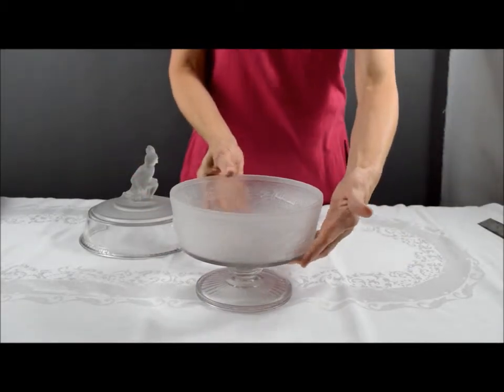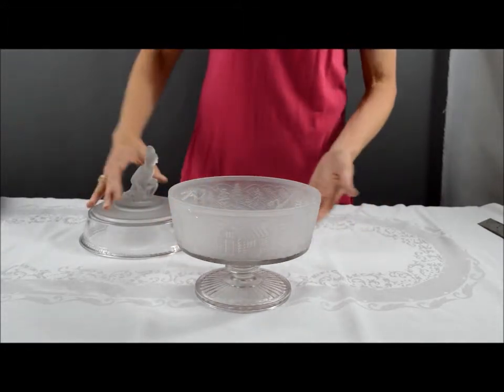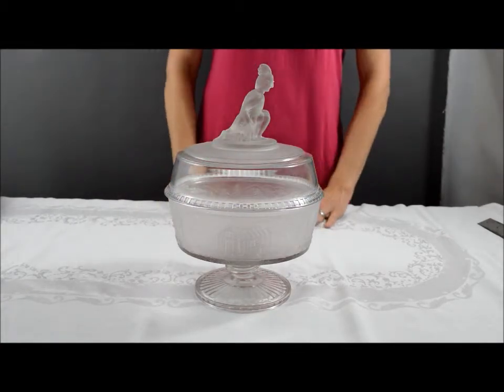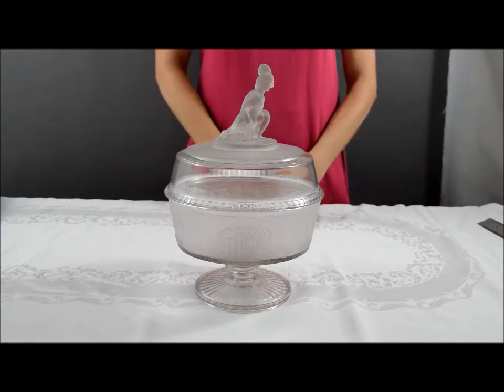It has the impression of a stag, a buffalo, and a log cabin on the side. This has also been referred to as Tippecanoe or Pioneer. Thank you for looking at this item.